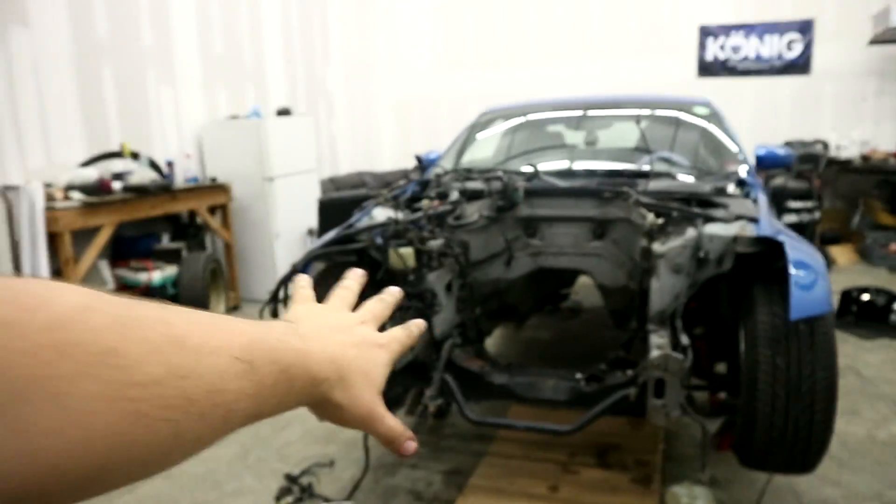If you guys are wondering why we're taking extra steps here, it's because the engine's out — why not make things look a little bit nicer? She doesn't need it right away, she's not going to be driving it anytime soon. We're not worried about this, we're worried about her car for H2O. This is not a big deal, but it just so happens that I found an easy way to fix it.